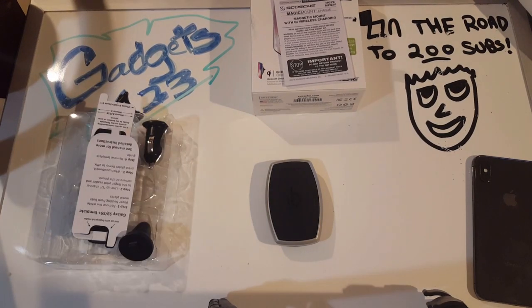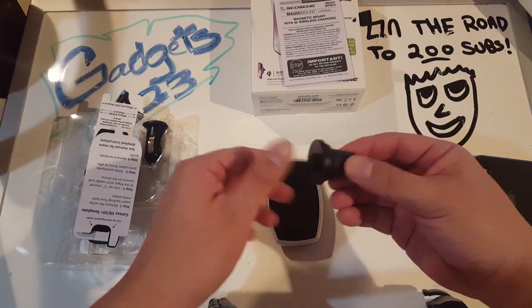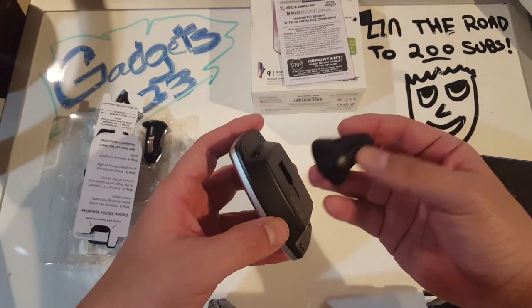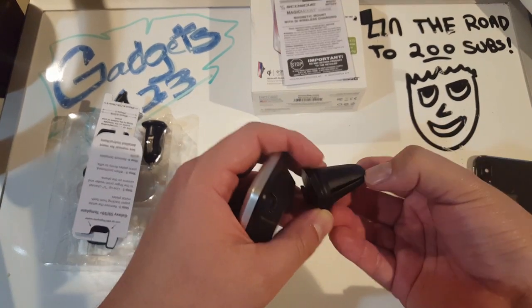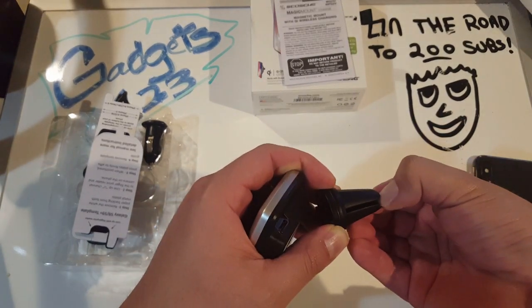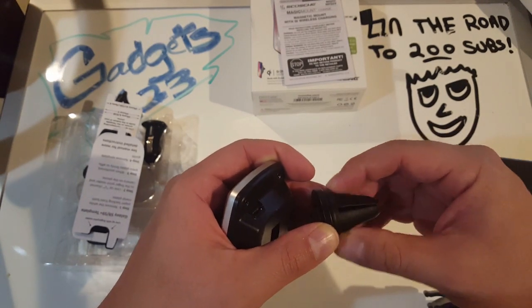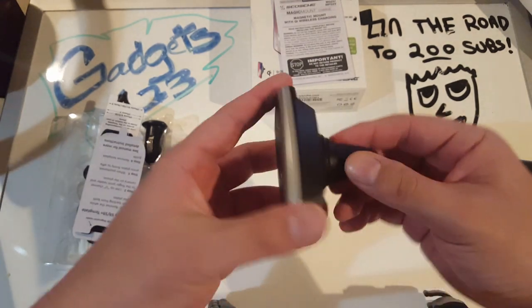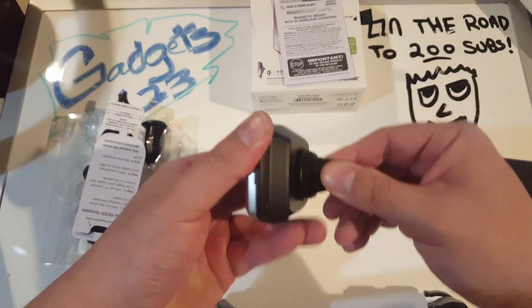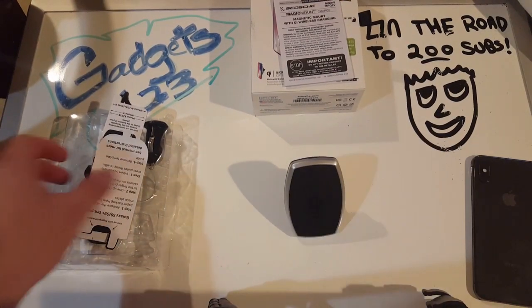You also get the actual part that goes in the vent itself. It's made of rubber and it's pretty hard to open, which is the way it's supposed to be - especially if it's going on the vent, it needs to be pretty firm in order to hold the mount in place. You just put it in there and that's how it works.